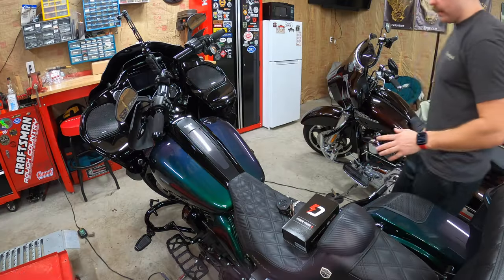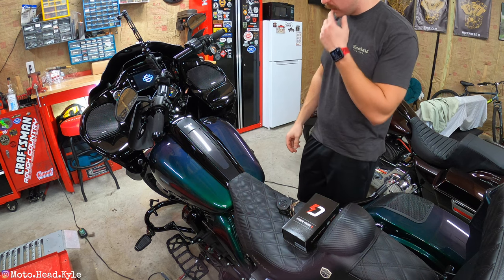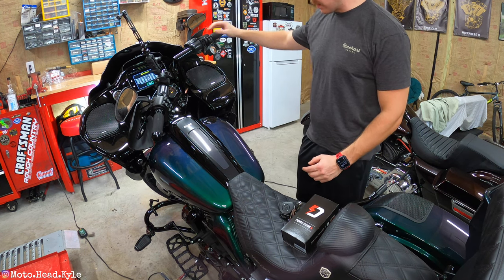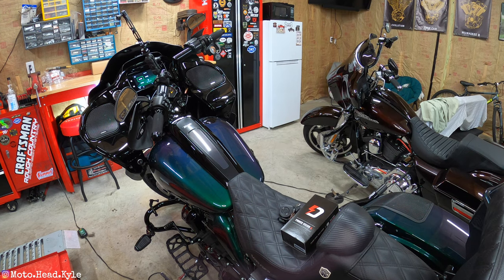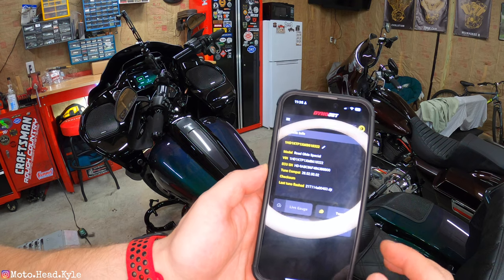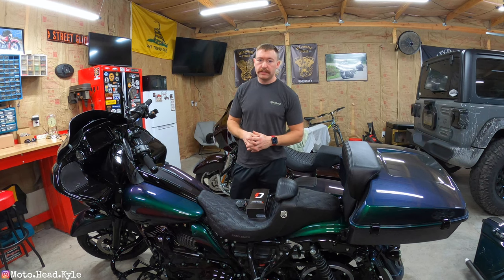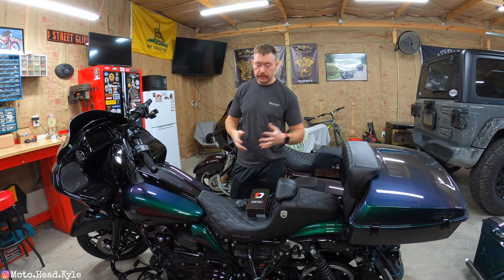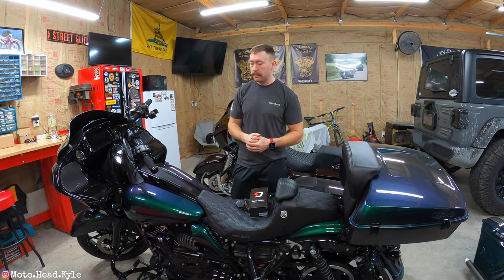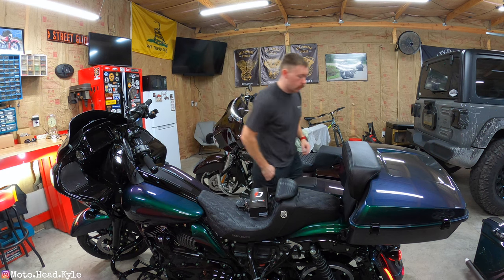That's all there is to it. Turn the ignition off for 10 seconds, and we are all flashed. I waited over 10 seconds, so I'm going to go ahead and fire the bike up to make sure everything's good. Everything seems good — no check engine lights or anything. Going back into the app, scanning for my device, clicking on it, and right there you can see the last tune flashed. Now that the tune's all flashed, you're going to want to go out and ride the bike and make sure everything's functioning fine.